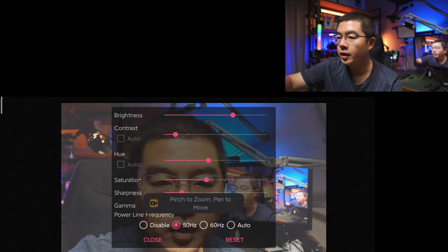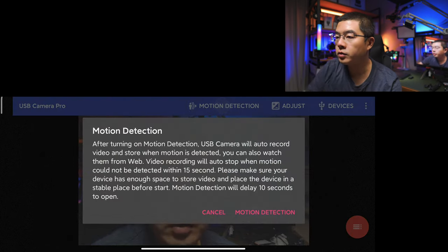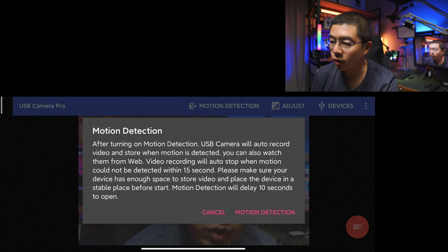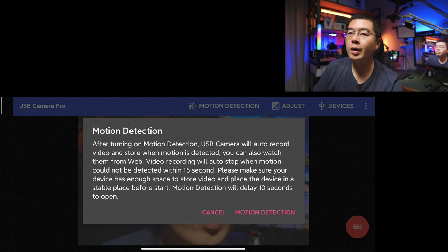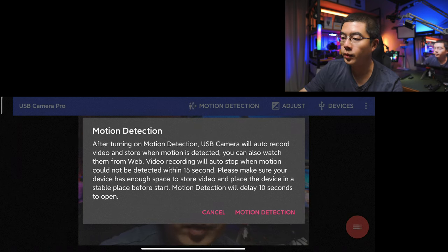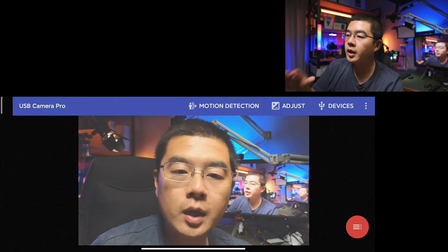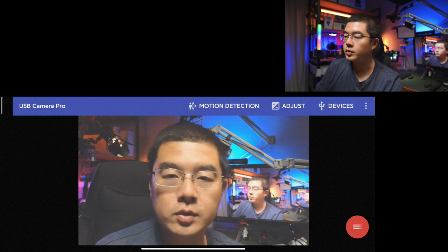This is definitely great. You can also enable the motion detection — the camera will auto-record video stored when motion is detected. So this is great to use the webcam as a surveillance camera. But I just don't want to use motion detection here, because I want to use USB Camera Pro as my external recorder for my Insta360 Link.